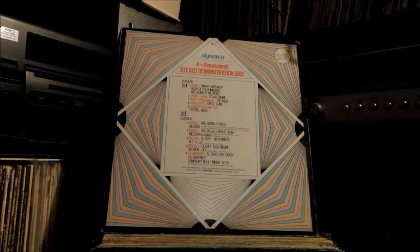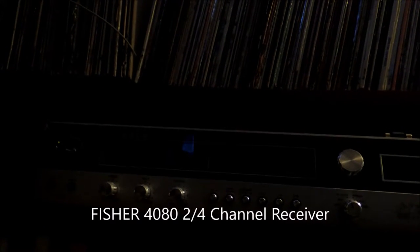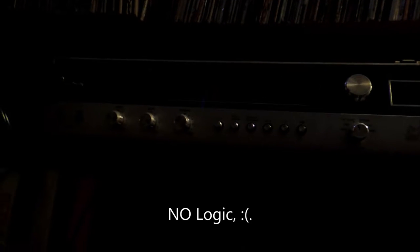To start things off, let me show you my equipment here. This is my Fisher 480 4-channel receiver. It's got a non-working 8-Track player, which I don't have any Quad 8-Track tapes for anyway. And it's got a built-in SQ decoder, but the logic is not even worth talking about — it's low logic.